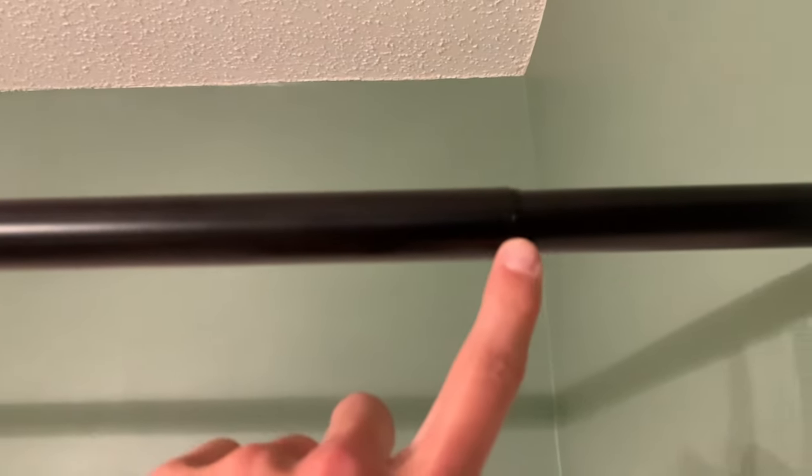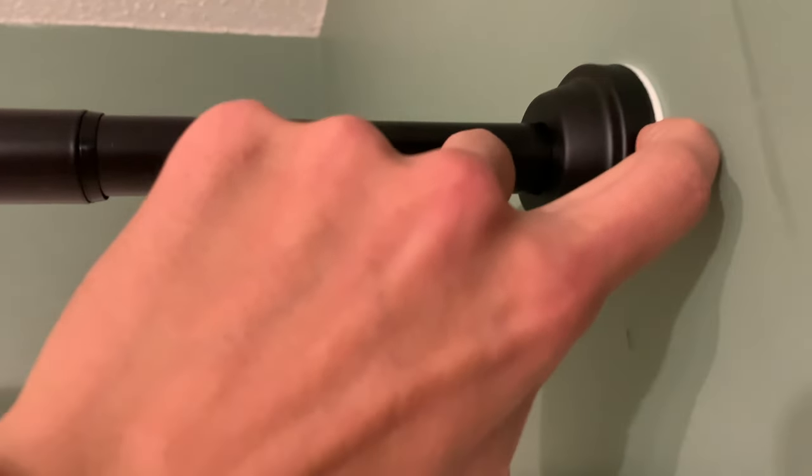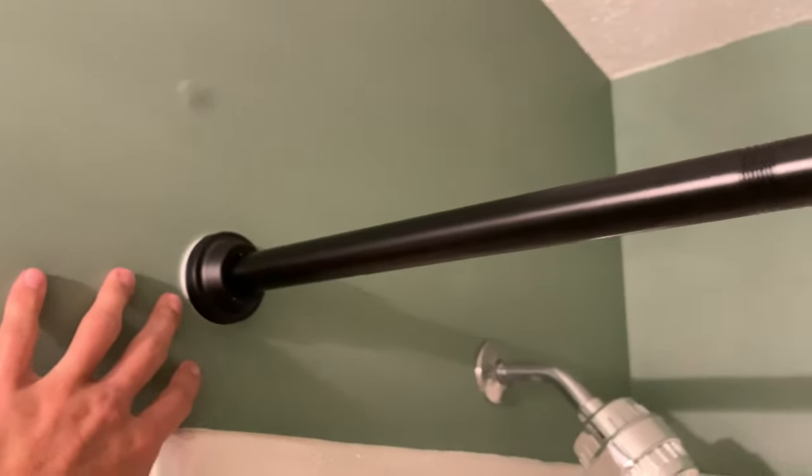You also have plenty of adjustment right here — this twists in and out just like any other shower curtain rod, as you would expect. There's a nice big rubber piece on each end to protect your wall. And as you can see, I've just secured this very loosely — it's not cranked in at all, so there's really no pressure being applied to the wall.